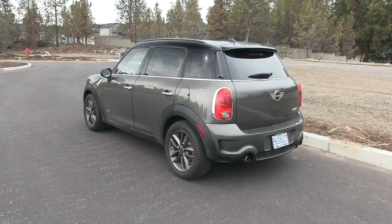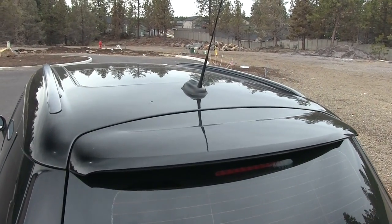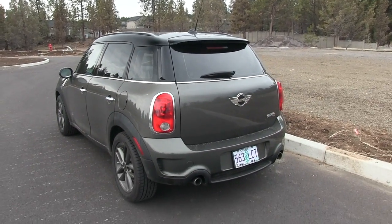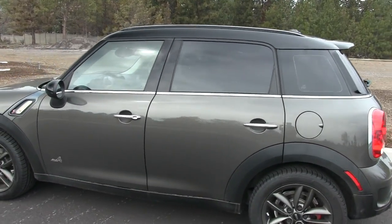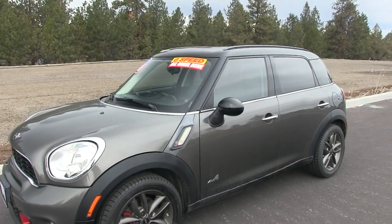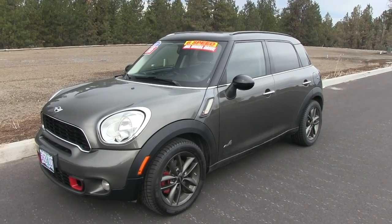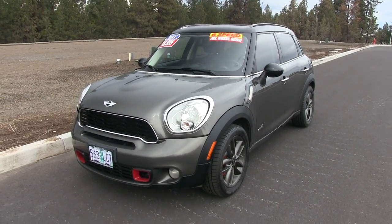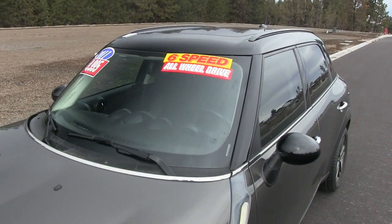The Countryman is the first Mini under BMW ownership to be produced outside of the United Kingdom. One thing that's also very unique to the Mini brand and carries over to the Countryman is that they offer a lot of unique color schemes. On this model below the windows you've got kind of a greenish-brownish color and above it's all black. You'll sometimes see the mirrors with a British flag or unique color scheme, or a different color roof. It's a very fun car to customize.